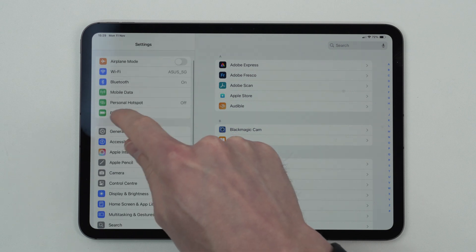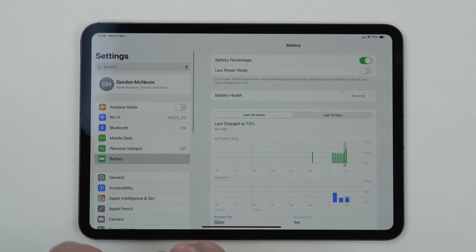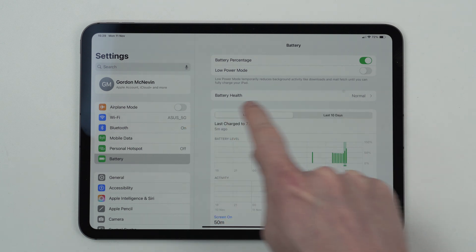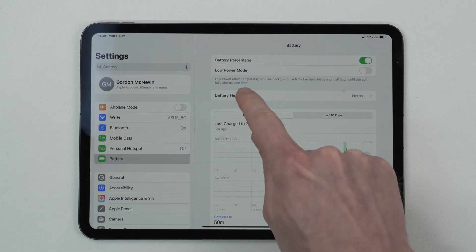This will be either at the top or a bit further down depending on the version of iOS. So click on Battery and then select Battery Health. If this option is available on the iPad, it will be here called Battery Health.